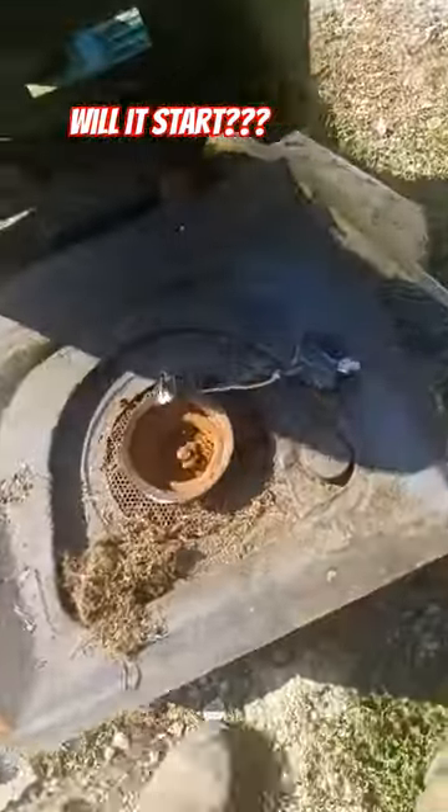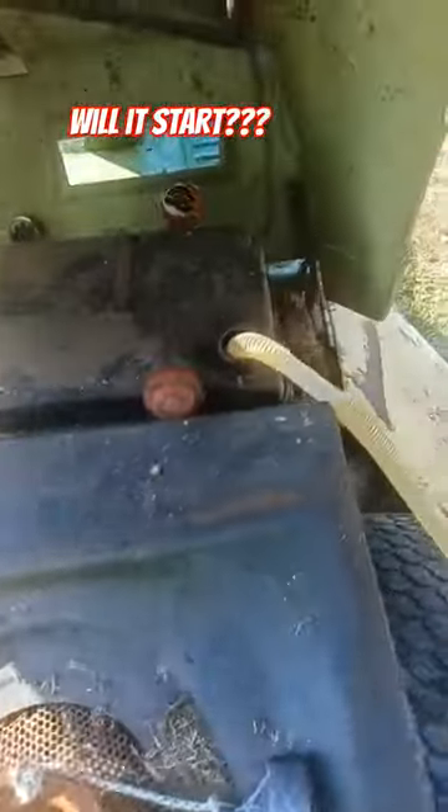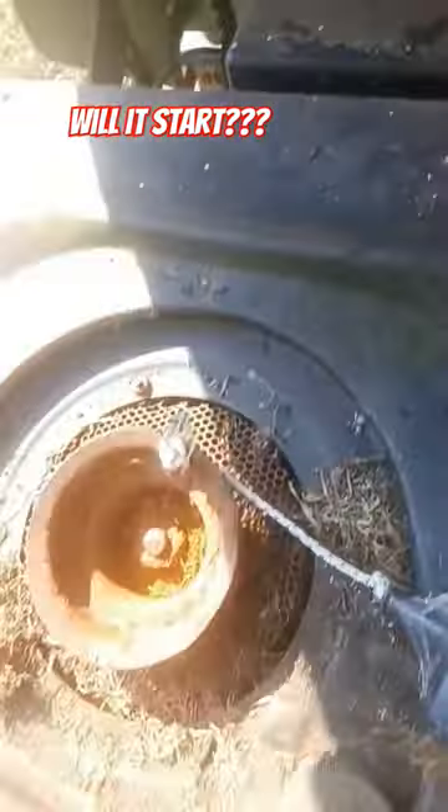Well, we got it opened up — look at that. She has been sitting. A lot of water's getting down in there. I don't even know if it turns; I just put the rope around it.